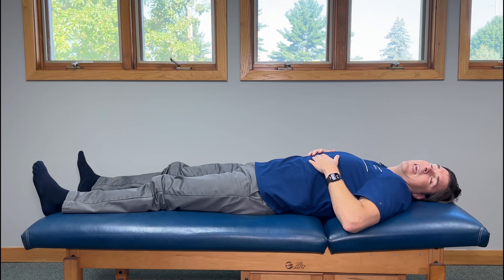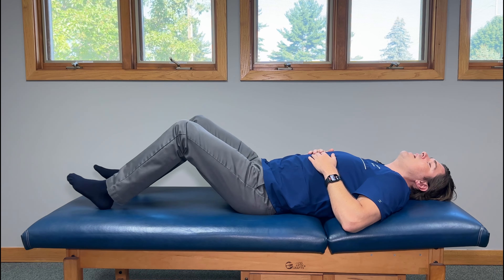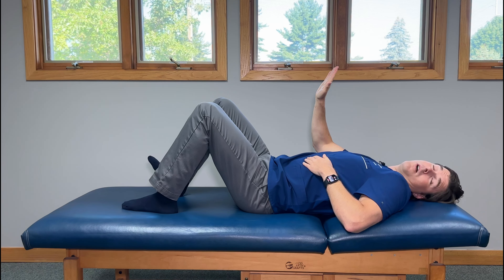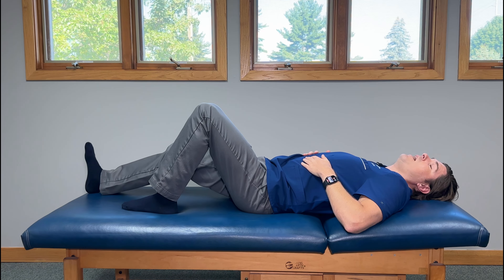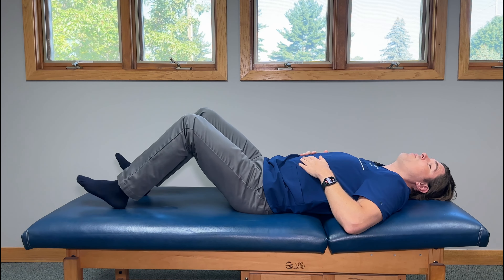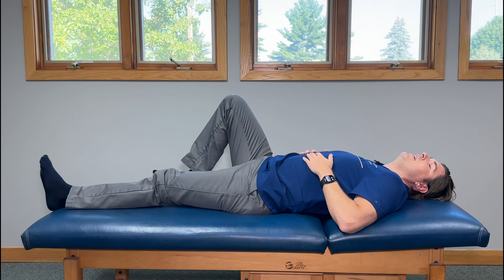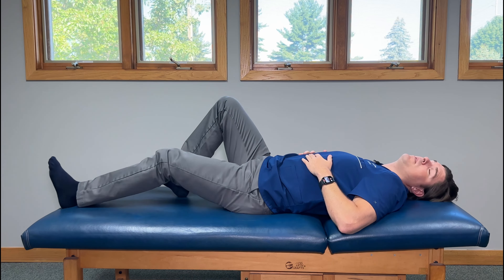Next, we're going to do what is called a heel slider, and this one is going to target a little bit more into the back of the thigh over the hamstring. Bend your knees, keep your feet flat, legs roughly hip-width apart. Take one heel, press it down into the floor and have your toes upward towards the ceiling, and slowly slide it away from you until your leg is as straight as possible. When you can't go any further, slide it back — and as one leg slides back, the other one goes forward, in a nice fluid motion. You should feel it right here in the back of the thigh. Do this roughly five to ten times on both sides.